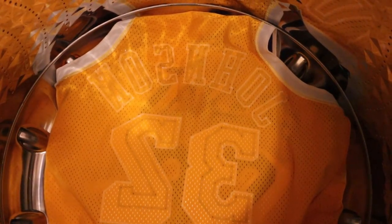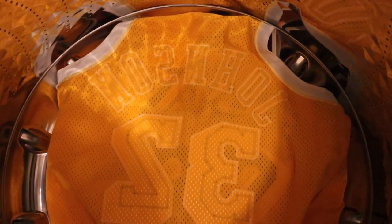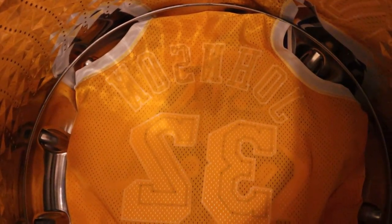When you get the jersey out of the machine it's going to be damp but not soaking wet, so when you hang it up a fan is helpful but not strictly necessary. Do not put your jerseys in the drying machine — not even without heat. Don't do it. It's not worth it; you will probably mess up your jersey in some way.